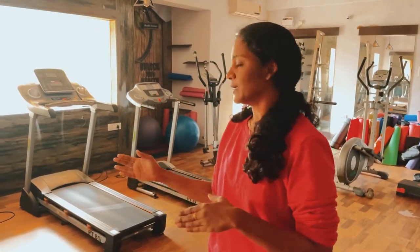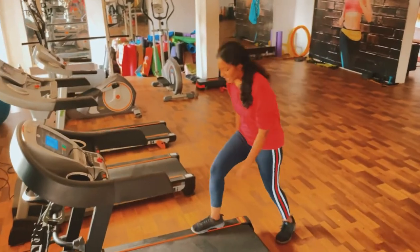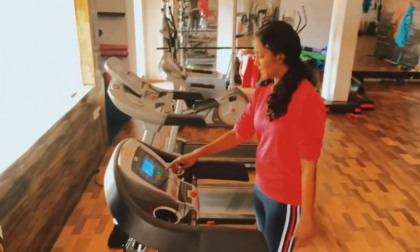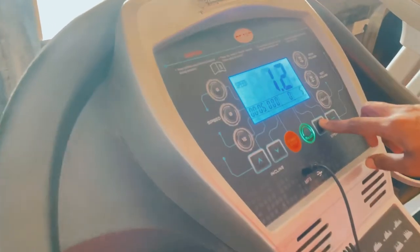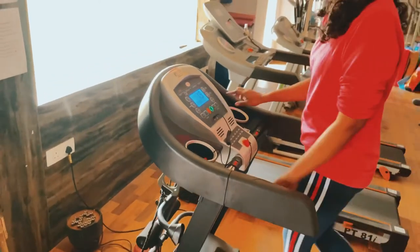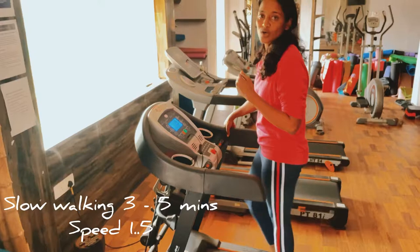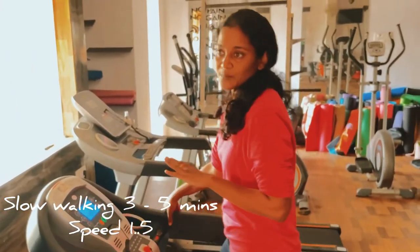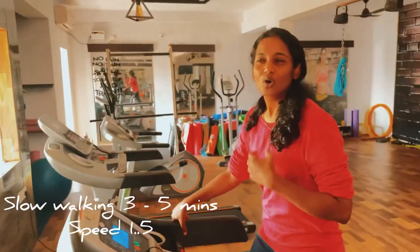When you do a treadmill, you can do it in 5 minutes. You can start with a warm-up. We start with warm-up in slow speed — either 1 or 1.5. You can walk in slow speed. If you want walking, you will gradually increase the speed and your heart rate. If you want to go fast, it will push the heart rate and the blood pressure.